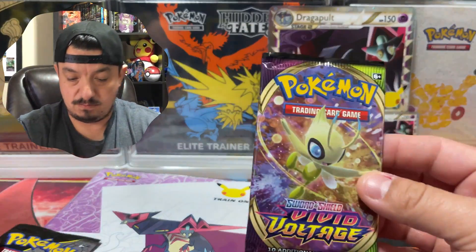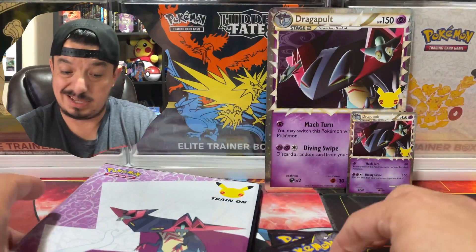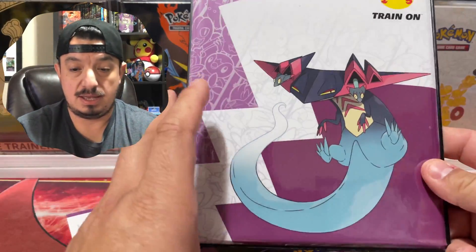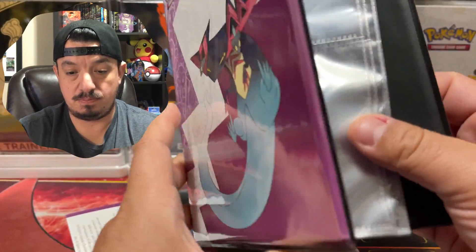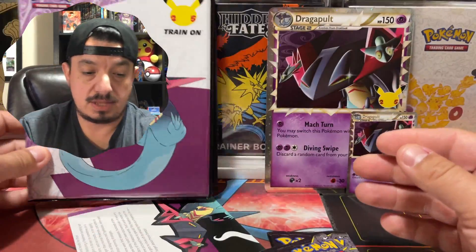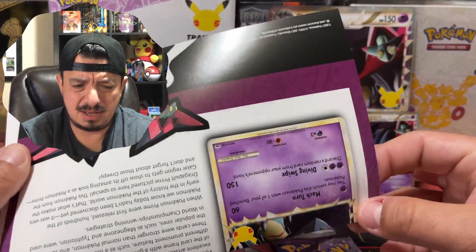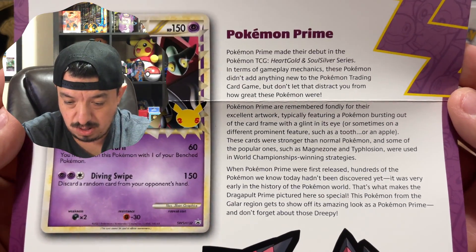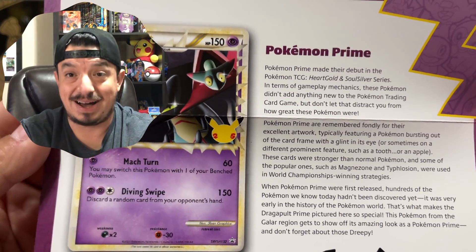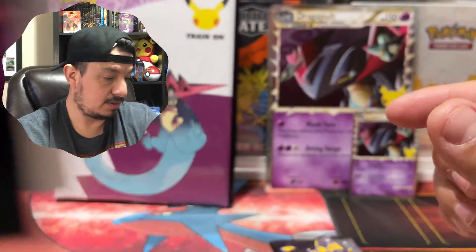Here's the code card. We have one Vivid Voltage and two Generations packs — just three packs total. And a special collection mini binder, four cards per page. You guys are more than welcome to pause and read what the Generation set description says right there.